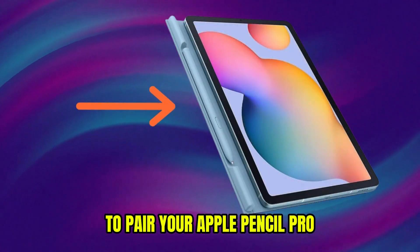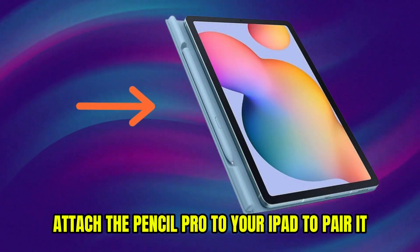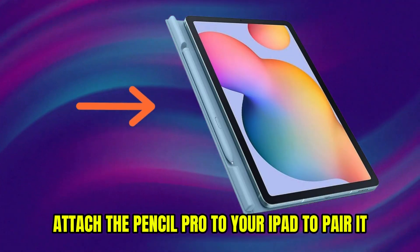To pair your Apple Pencil Pro, attach the Pencil Pro to your iPad to pair it.